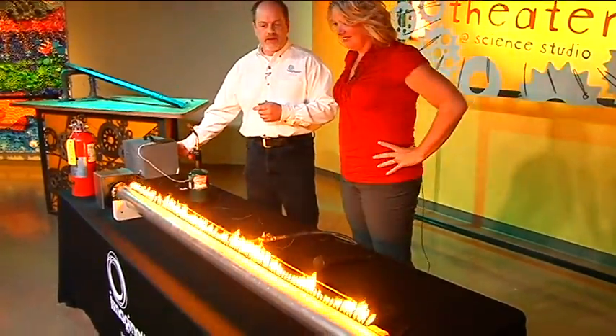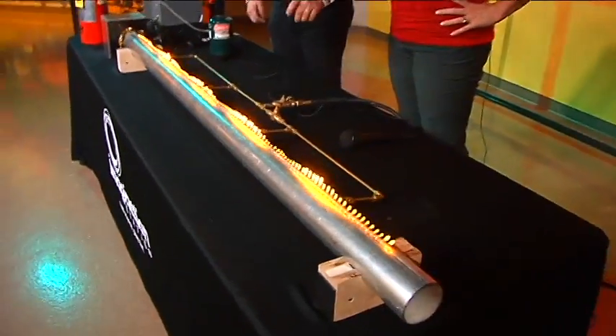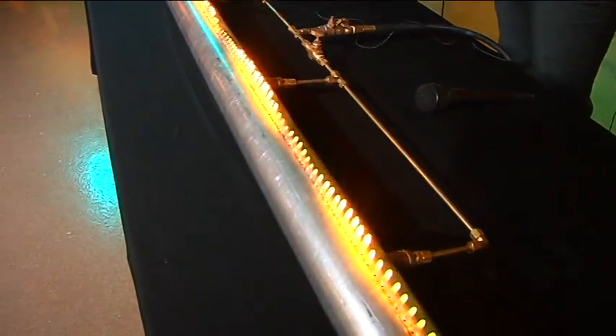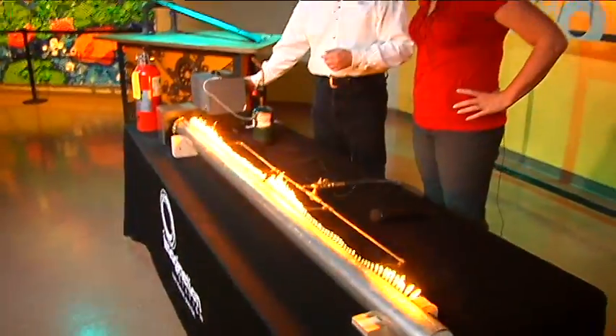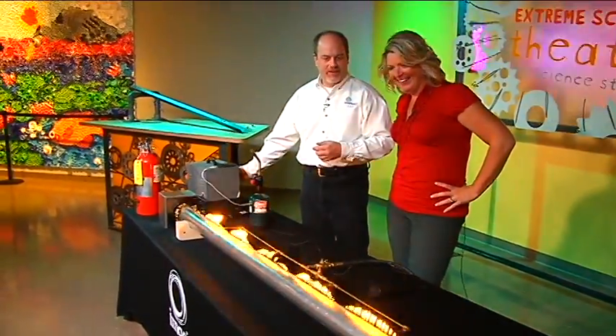So as I change the frequency, you can get regions where there's low pressure, high pressure, low pressure, high pressure, low pressure. And so it's sort of an interesting way to visualize sound waves.